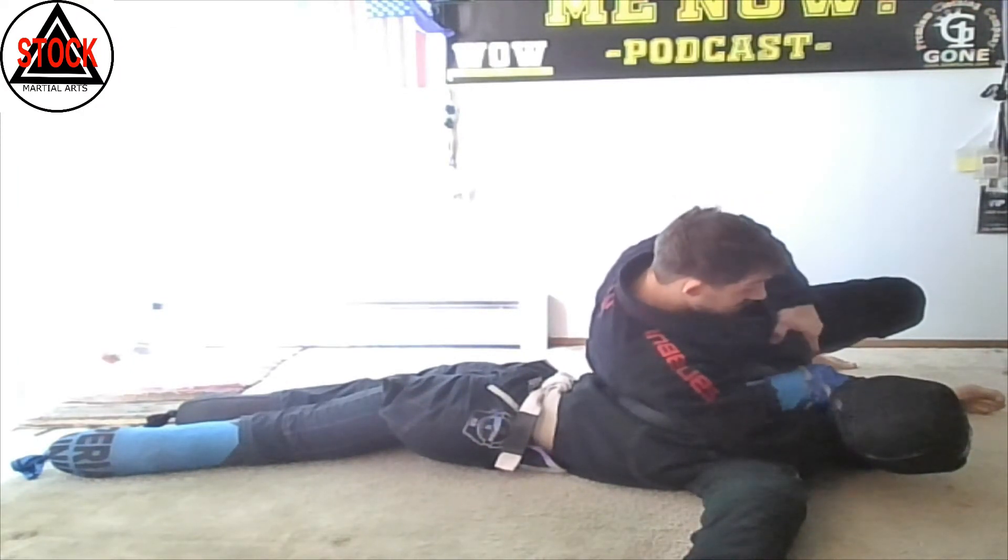Now I start my sit-out position. I've got control of the elbow, control of my thigh, and his head is pinched. My hand comes up and I start pulling toward me. As I switch to my knees, I step over the head. The back hand catches that elbow, we pull it, and we try to lift our feet and come to our knees.